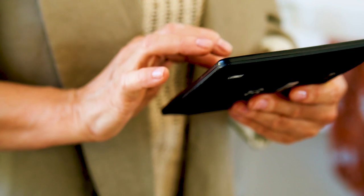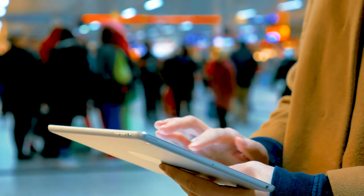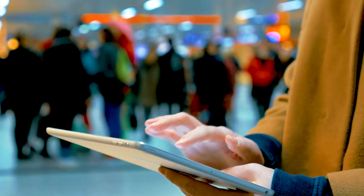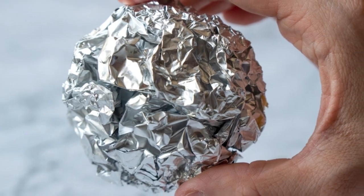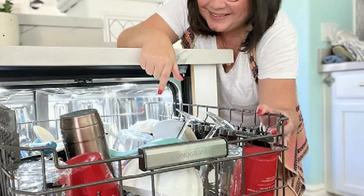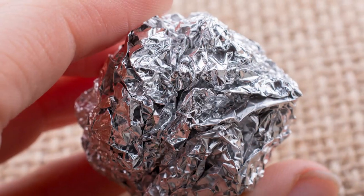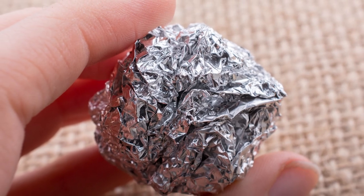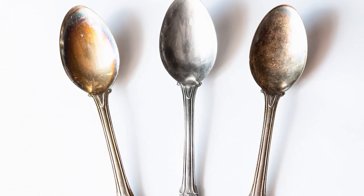Keep watching to find out if it actually works — and check the last tip to see how you can get the best result. So first things first, how do you actually do it? It's super easy. Just take a ball of aluminum foil and place it in the dishwasher with your dirty silverware. The idea is that the aluminum foil interacts with the chemicals in your dishwashing detergent and helps to remove tarnish and scratches from your silverware.